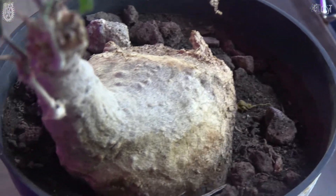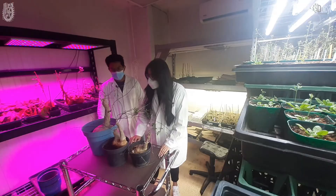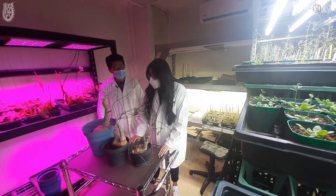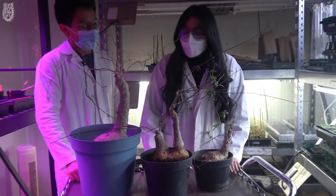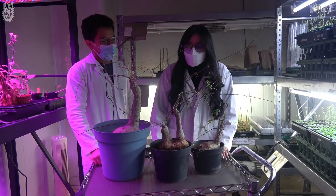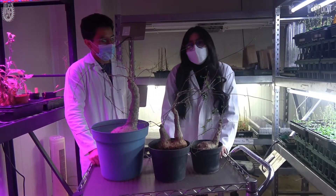Esta planta es endémica del país y crece en las zonas semiáridas, en el desierto, por lo cual le gustan las temperaturas secas, le gusta estar al sol, pero también puede sobrevivir en temperaturas muy frías.